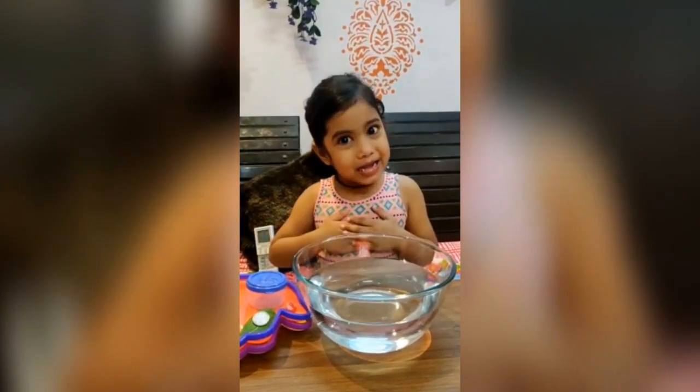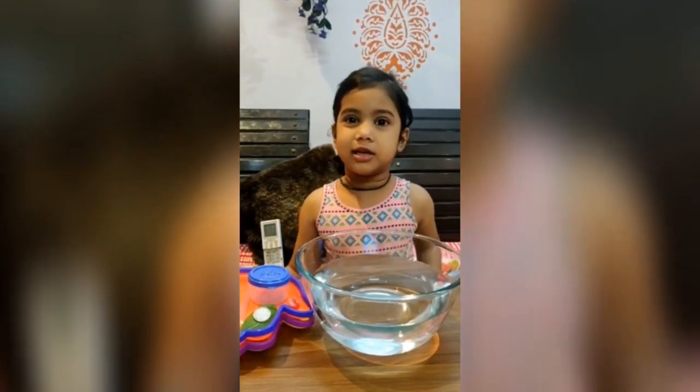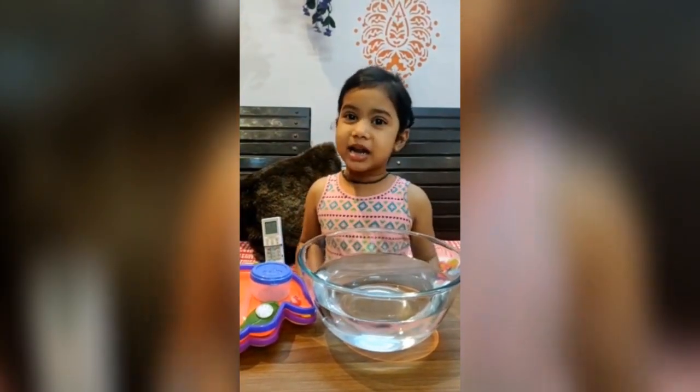Hello friends! My name is Gia Sharma. I will tell you about a sink and float activity. It is very interesting, so let's start.